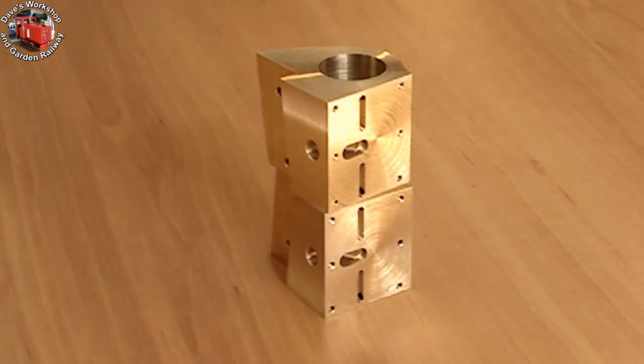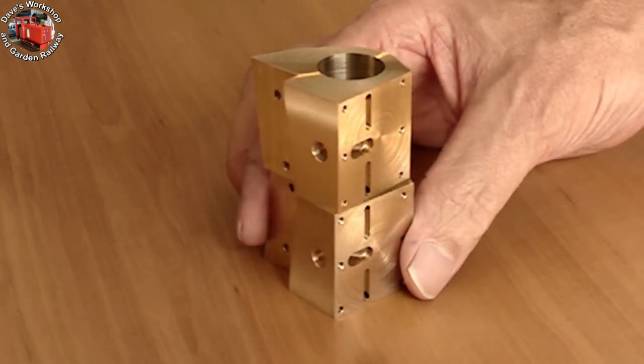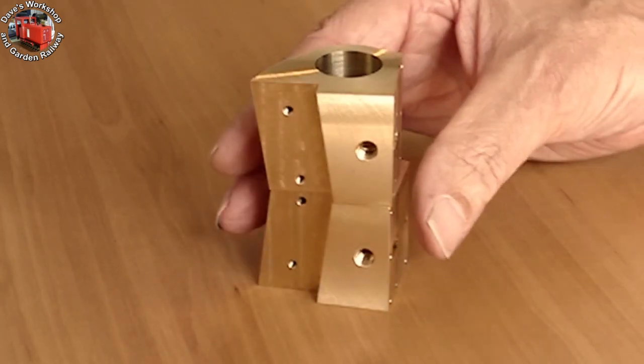Welcome to part 7 of the Livestream Charles Loco build, and welcome to my workshop and garden railway.